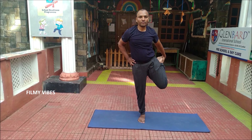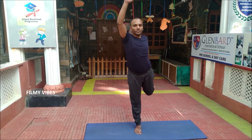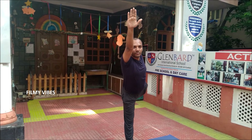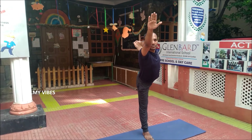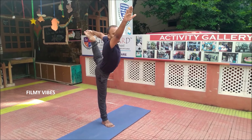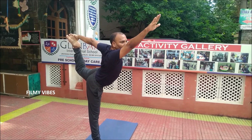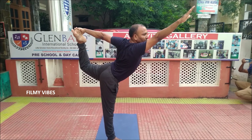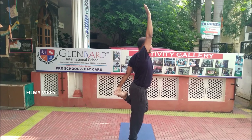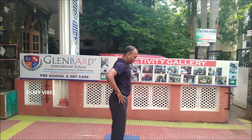Now from here, move on to the Natarajasana — trying to balance the whole body again on a single leg — which gives better digestion and helps in weight loss. Slowly come up to the Natarajasana posture.